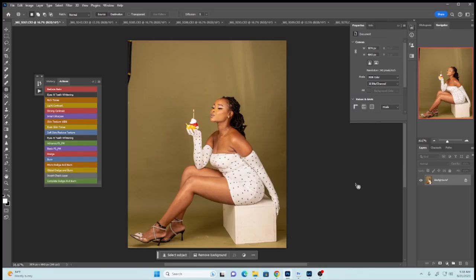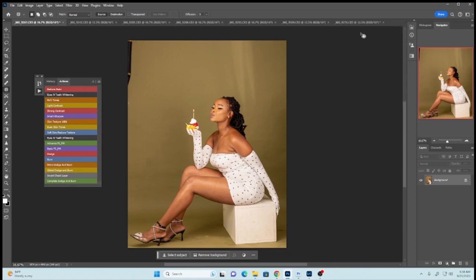How is it going guys, Mutomoya back again with another video. I'm doing as many videos as possible so that I can practice my fluency and it's working. In today's video we'll be retouching this amazing image.